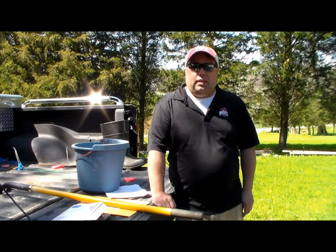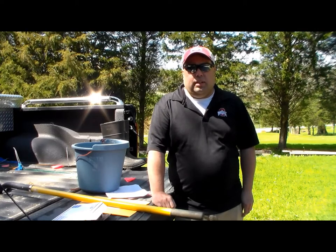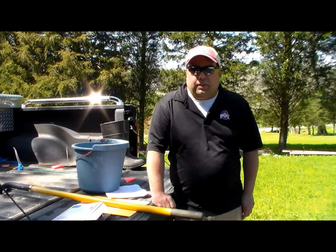Hello, my name is JT Benitez with The Ohio State University Extension in Butler County. I'm here today to talk to you about how to take a soil test in your yard, your garden, your flower beds, or maybe in your field area.